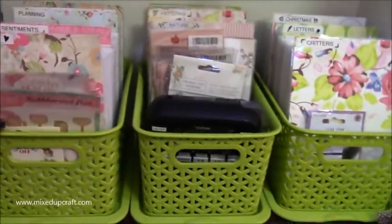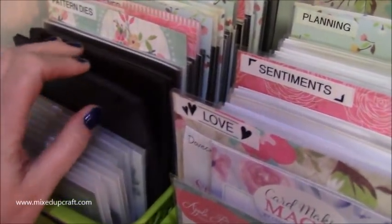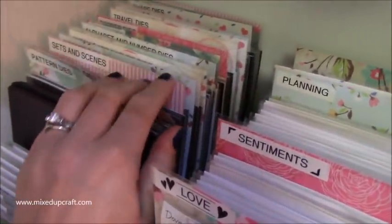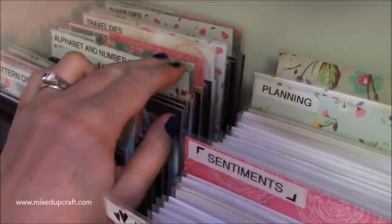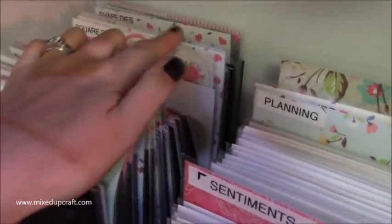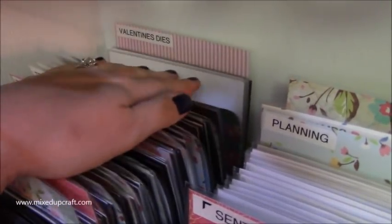Down here there's new bits I've got to file away, but basically this is my die storage so you can see the labels I use. So I've got Stampin' Up dies, spare magnetic sheets, plastic files, and then categories: patterns, tags and labels, sets and scenes, border dies, animals and nature, hobby base flower dies, alphabet and number dies, word dies, topper dies, travel, and then all the shapes - square, oval, rectangle, circle - then shape dies, Christmas, and Valentine's Day.